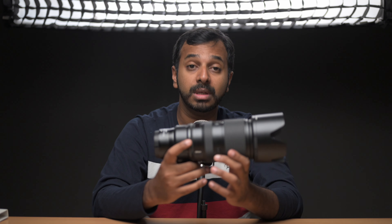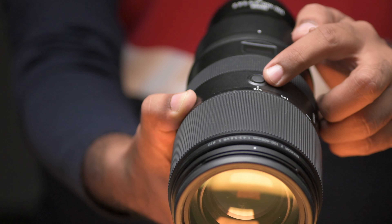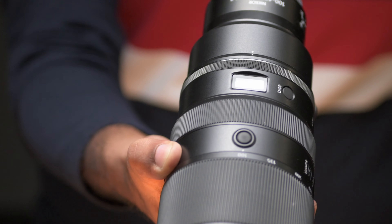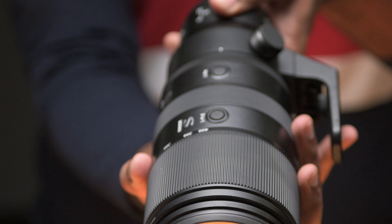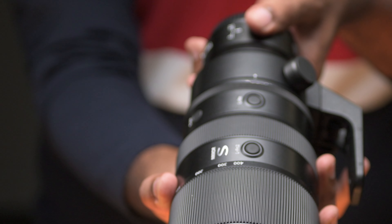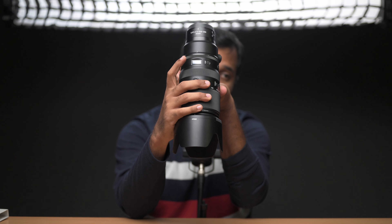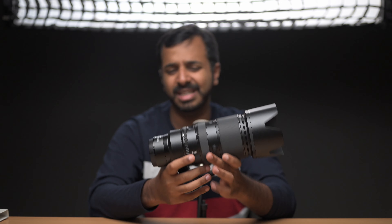This lens also has two customizable buttons. We can program these for any functionality we want — I usually use them for autofocus: press the button and it focuses. So rather than relying solely on back-button focus, you can also use the lens button for focusing. We can program it any way you want. This lens also has a top LCD display, which could be helpful in low-light situations, though it's not an extraordinary addition in my opinion — but it could be useful for people who really need it.